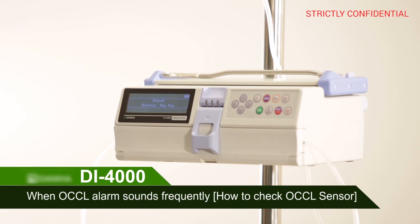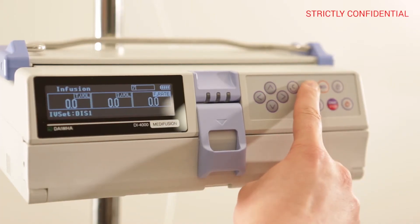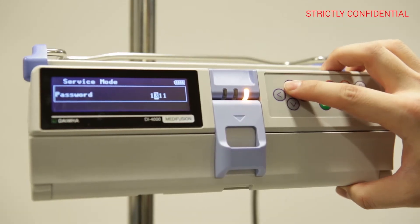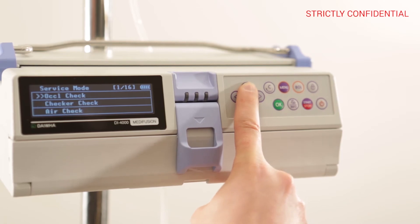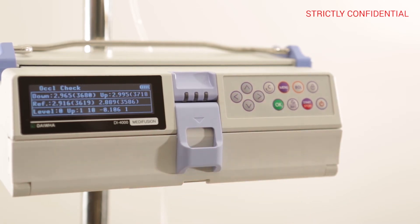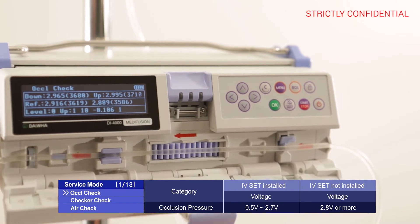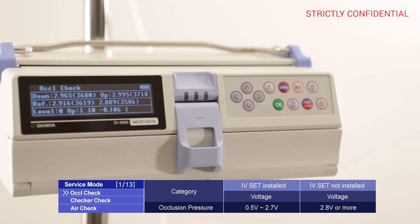When the OCCL alarm sounds frequently, press the menu button and enter service mode, inputting 1711 as the password. Use the arrow keys to enter the OCCL check. If the voltage value is between 0.5 and 2.7 when the IV set is installed, and 2.8 or greater when not installed, it is normal.